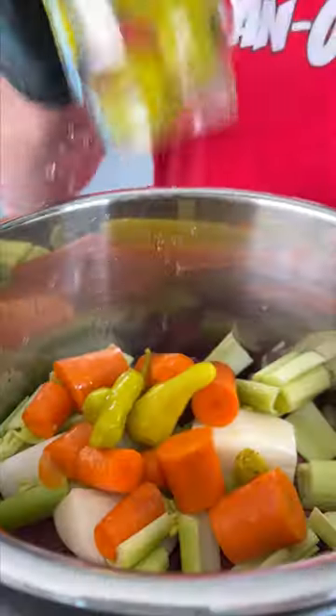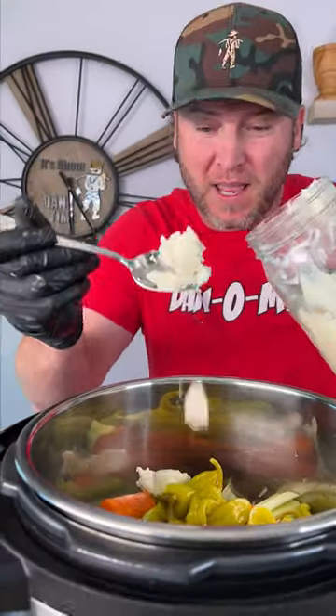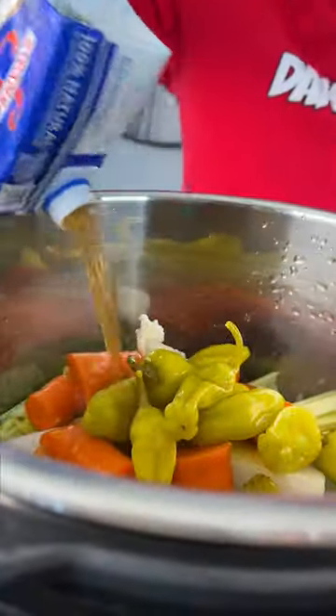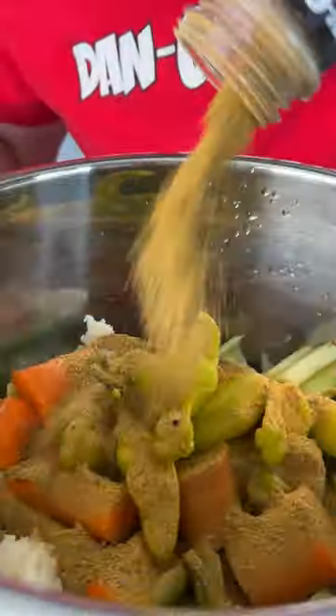Next we're gonna use a 16-ounce jar of pepperoncini peppers. Here I have beef tallow — add in one big scoop of that. Now we're gonna go in with about one cup of beef stock. Last step, we've got about half a jar of the spicy Danos — that's the red top — and we're gonna go ahead and add that all in there.